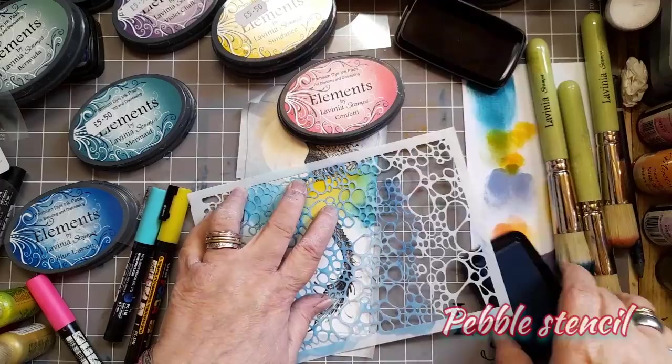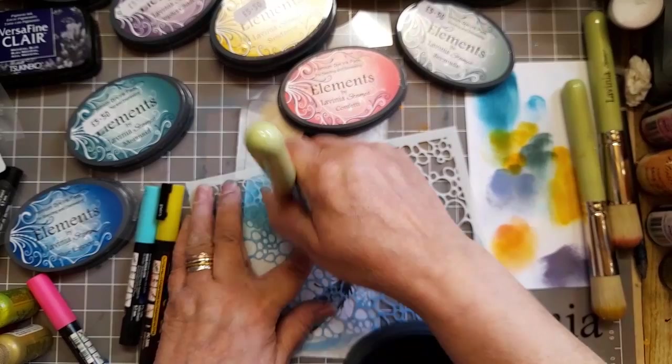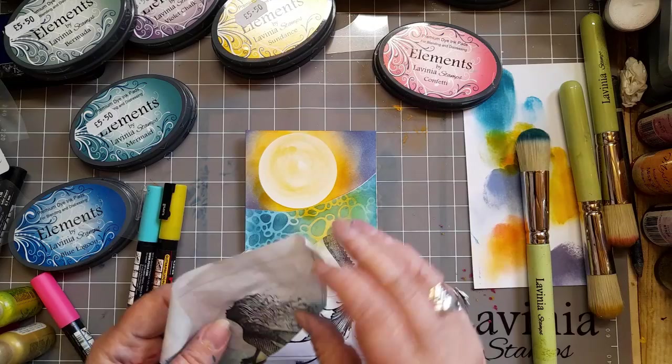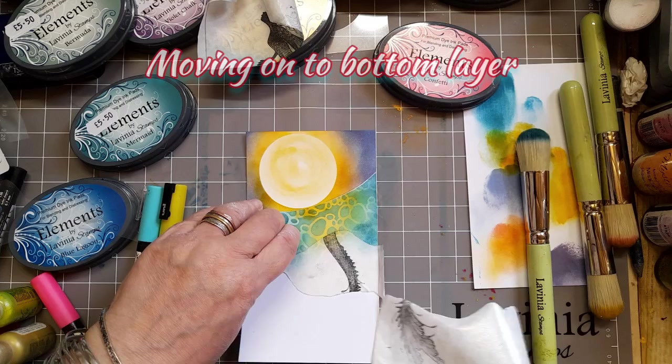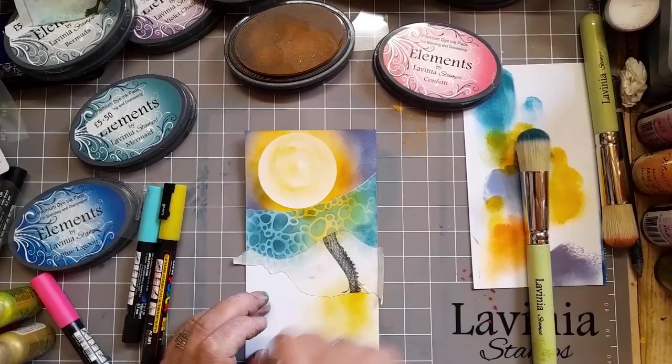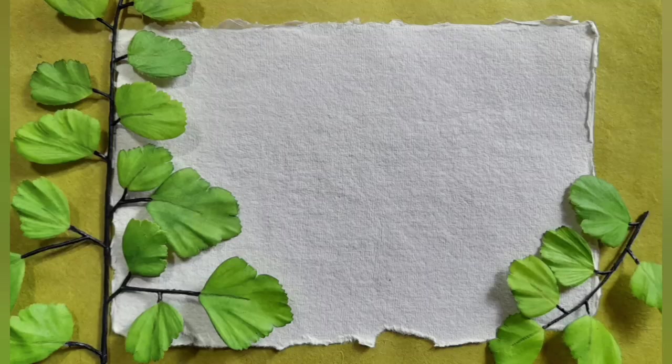And a Pebble stencil. I'm using Bermuda Elements inks and it's amazing how that texture comes together. Now I've gone on to the bottom layer, remembering where my sun is. There is a reason why I've gone on to my bottom layer and you will find it out in time.